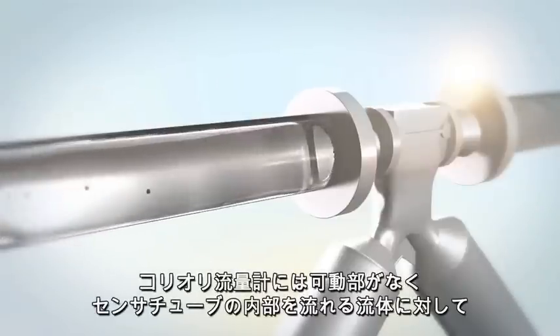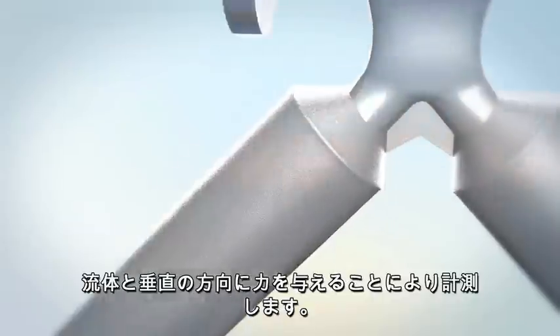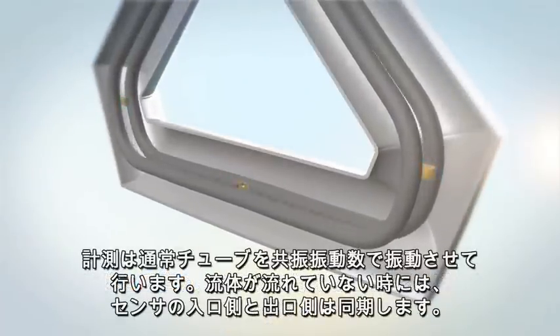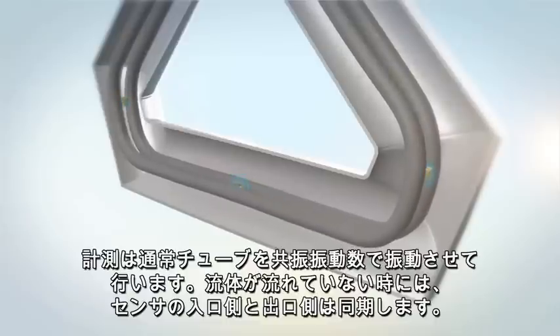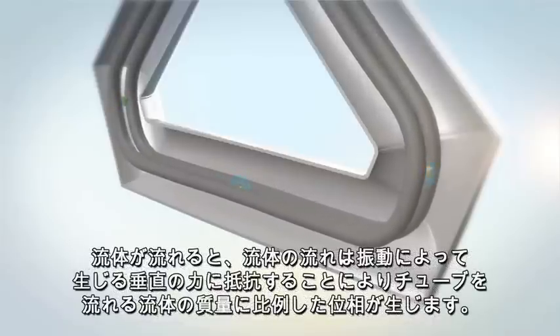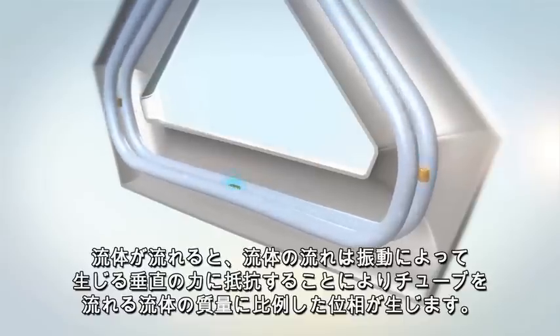Coriolis flow meters, which have no moving parts, measure mass flow by exerting a force onto the flowing fluid inside its sensor tubes in a direction that is perpendicular to that of the flow. This is usually done by vibrating the tubes at their resonant frequency. When the fluid isn't flowing, the incoming and outgoing sides of the sensor tubes are synchronized with each other. When the fluid is flowing, it resists the perpendicular force produced by the vibration, causing them to twist in proportion to the mass of fluid flowing through the tubes.